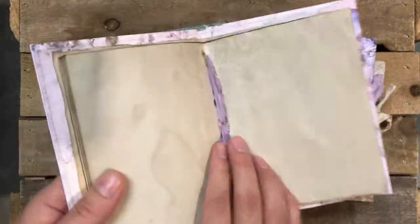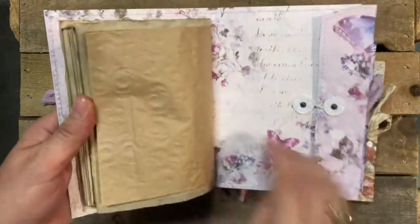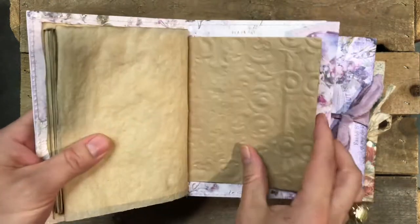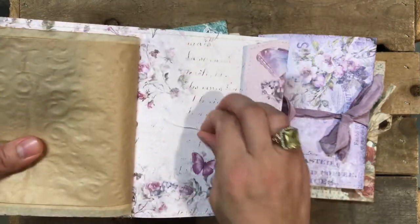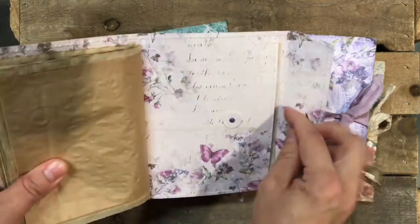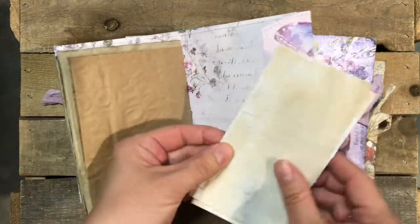They're all wrapped and the signature is sewn with a Sarah silk. At the back of course you have the other side of the parchment paper, the other side of the lunch bag, and you have a pocket.